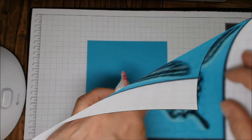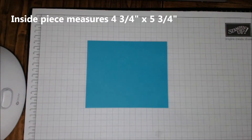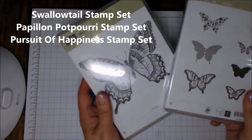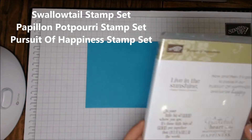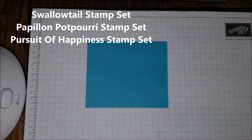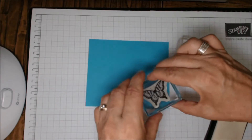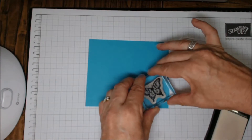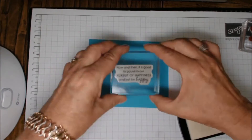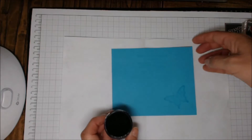This really gives you a two-tone effect on the butterfly with that beautiful drop shadow. This time I'm remembering to use my embossing buddy on this inside piece of Tempting Turquoise. You're going to stamp the Swallowtail stamp set — it matches the Papillon Potpourri stamp set, and there's a small Swallowtail image in that one. The Pursuit of Happiness stamp set is where I got the little verse inside. I'm inking those up with the same Versamark ink process and stamping the small Swallowtail image down at an angle, with the sentiment going near the top center.